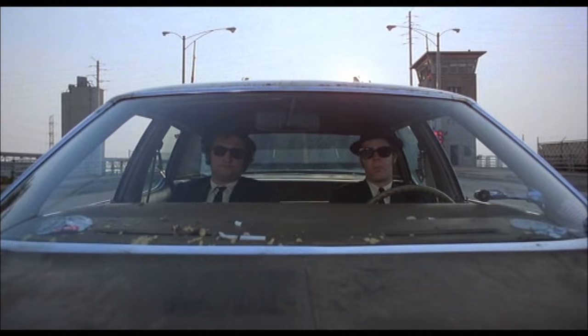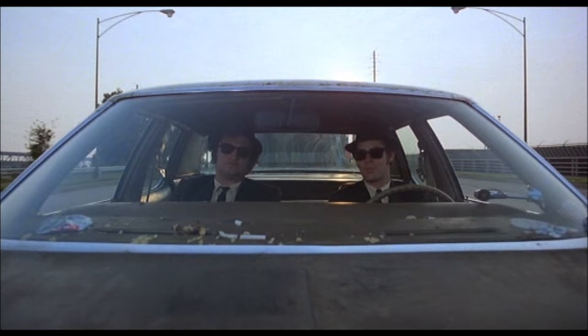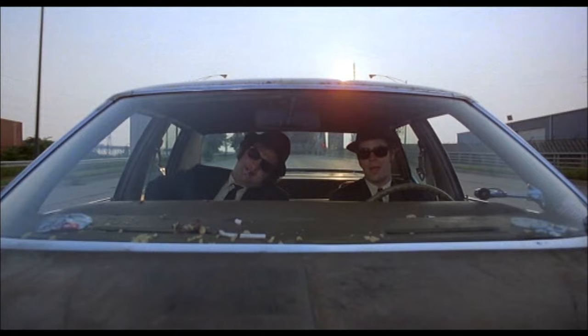The car's got a lot of pickup. It's got a cop motor, a 440 cubic inch plant. It's got cop tires, cop suspension, cop shocks. It was a model made before catalytic converters, so it'll run good on regular gas.